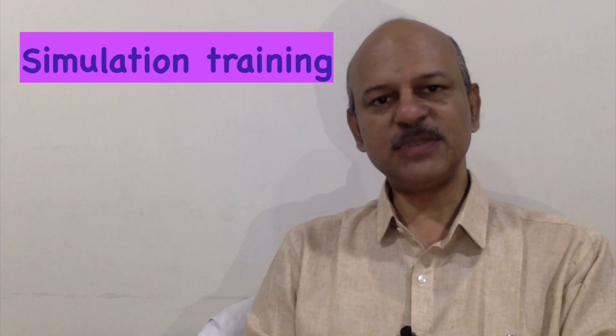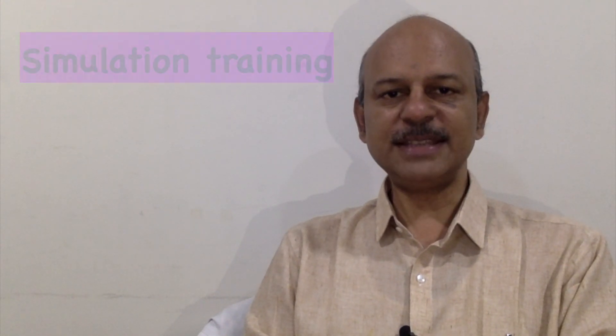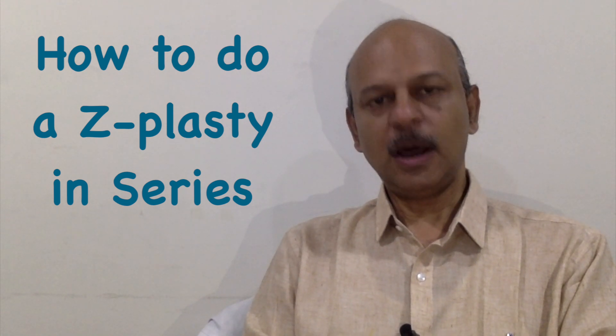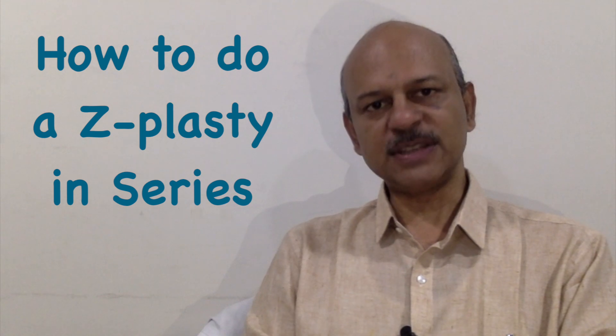This video deals with the technique of raising z-plasty in series — how the flaps are raised, how they are transposed, and how the suturing is done.